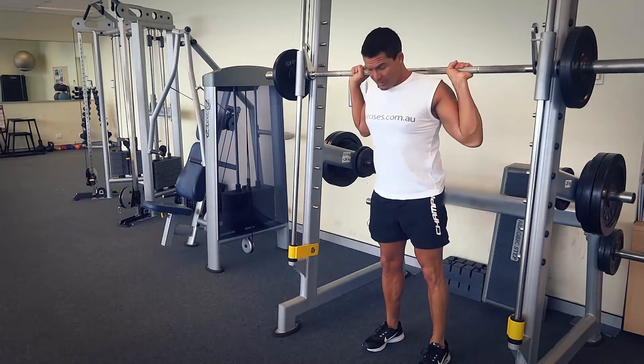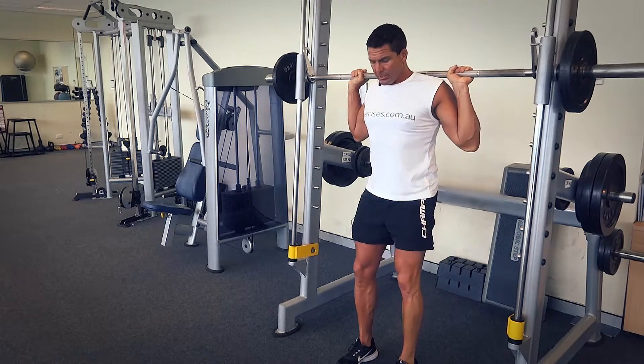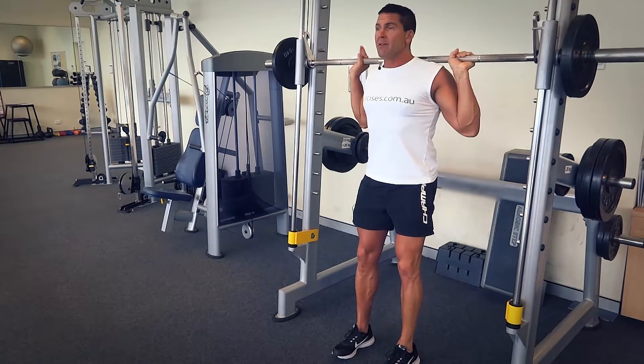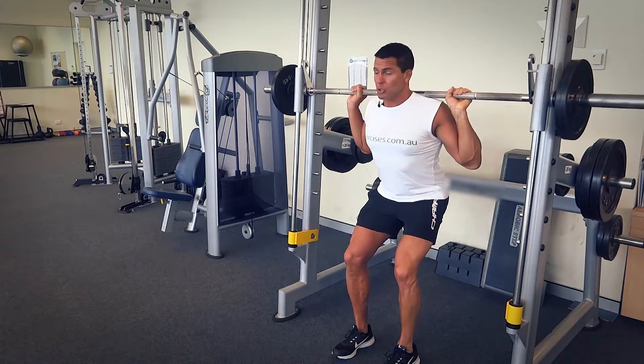I'm going to slip under here, rotate those hooks, and bring my feet out in front of me. I'm going to drop straight into that squat. I've got nice straight train tracks with my feet, my knees are slightly bent. The first action is I'm going to stick my glutes out and they're working straight away.